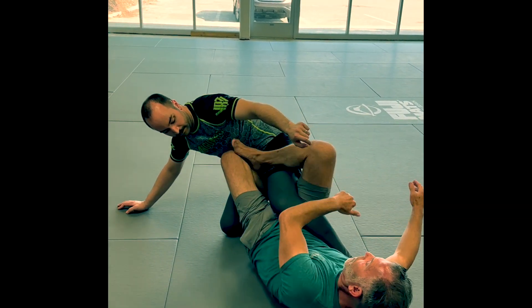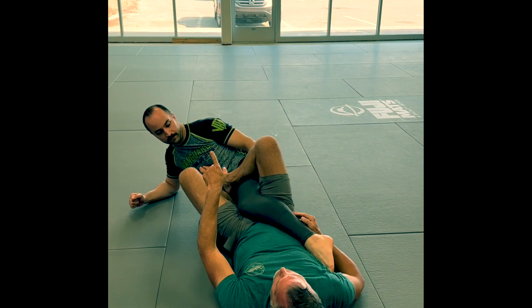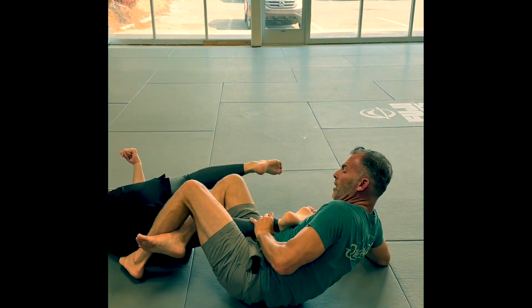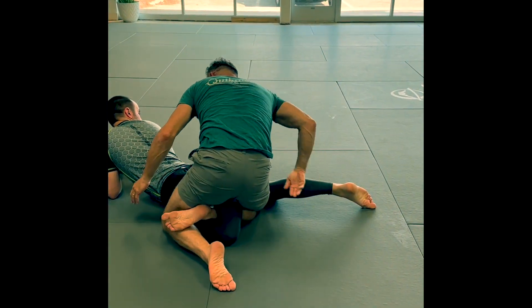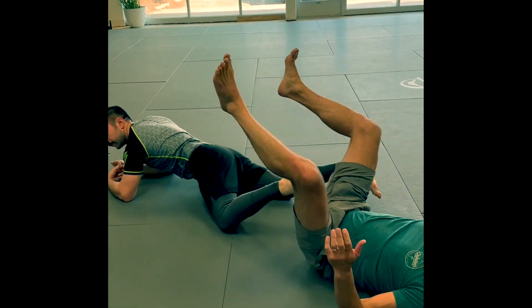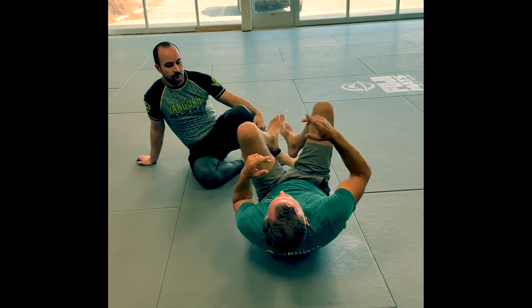Come around — and now I have a heel hook. If he continues to go belly down, he could do the crocodile, but let's say he just goes belly down. We have a calf slicer here. So there are a couple of nice alternatives, and we're going to keep it pretty simple today. But this is what I want to start with.